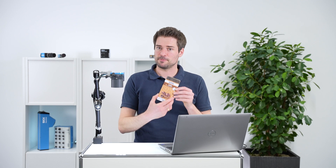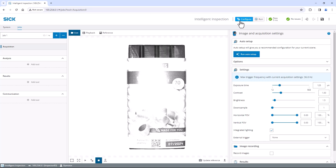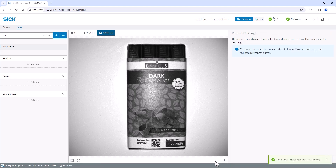Now let's start with the acquisition. Place a sample — in our case a delicious chocolate bar — under the camera and align it straight in the center of the field of view. Switch to configure in the top right corner. Click the run auto setup button to let the camera find the best application settings itself. You can then choose the recommended configuration or adjust the parameters in the settings. In our case the result is already sufficient, so we can update the reference image and move on to the next step.